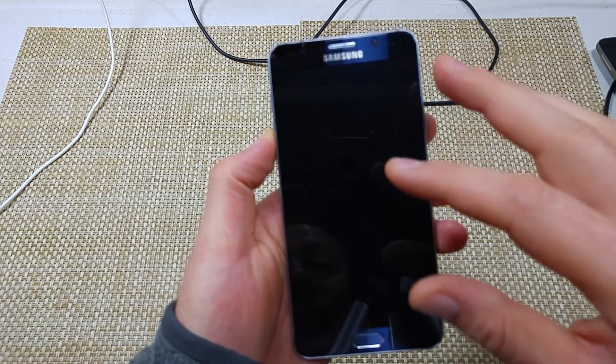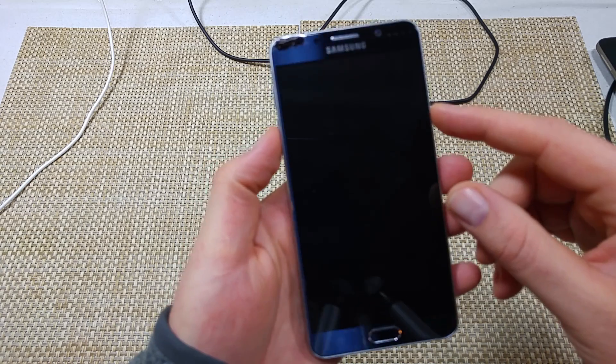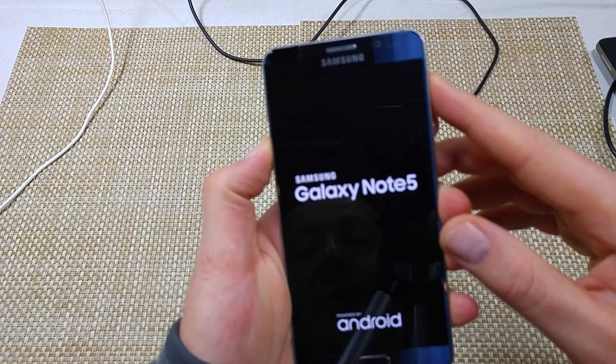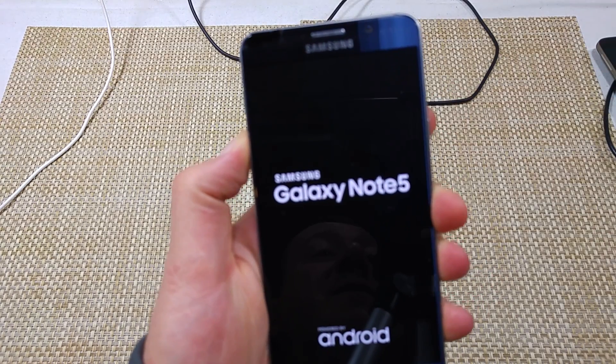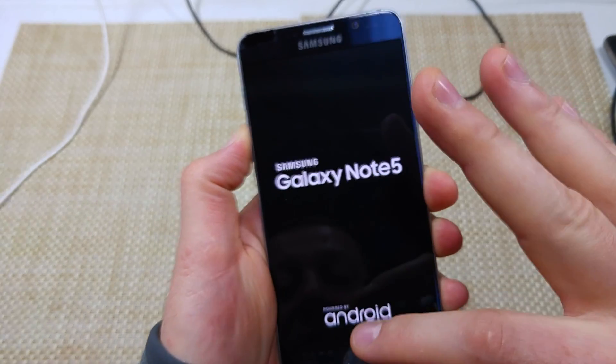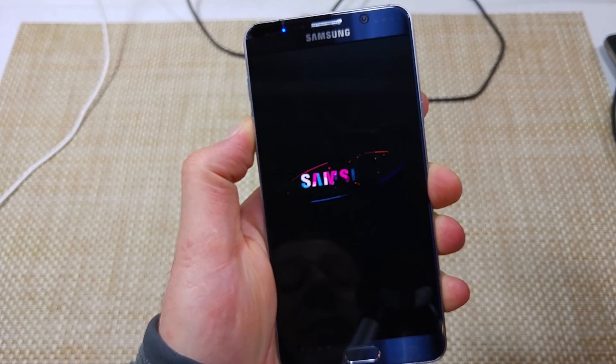The first way is if the phone is turned off — you're gonna press and hold the volume down and the power key together. Once the phone vibrates, you're gonna let go of the power but keep holding the volume down key until the phone boots up, and then at the bottom left corner it'll actually say safe mode.